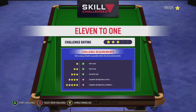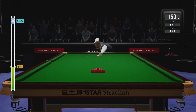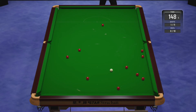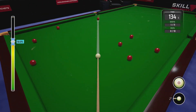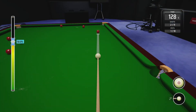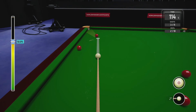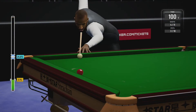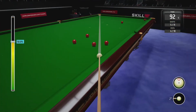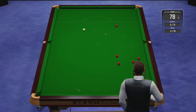The next challenge is 11 to 1, which again looks easier than it is. I put a lot of top on the cue ball at 93 percent power on the break, just to smash the reds apart. Any reds that bunch together I break through again. You want the reds spread out as much as possible across the table. Then think about which reds are bunched and which are on the cushion — I go for the two bottom cushion reds straight away as they're the problem balls.